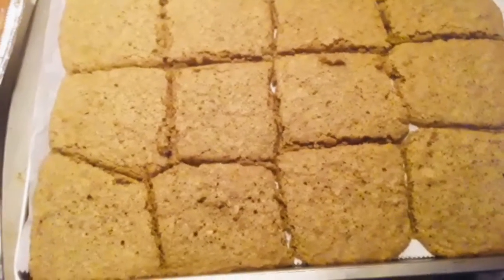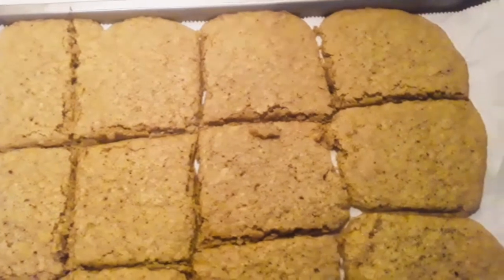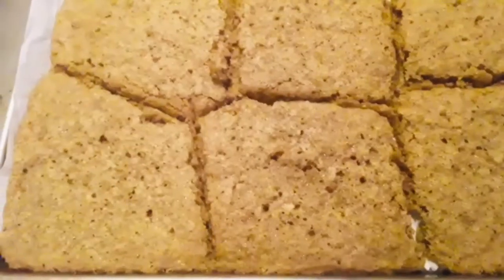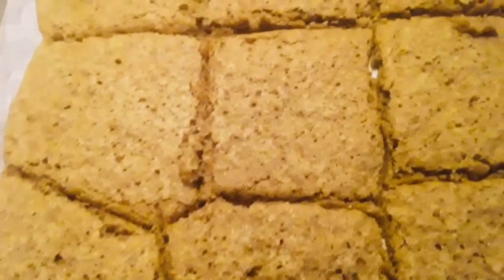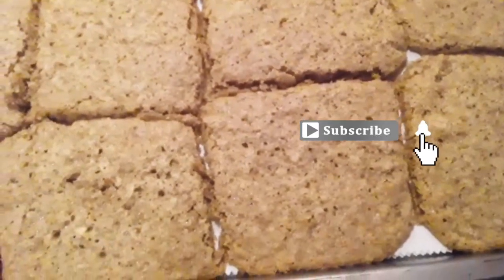But here are my cookies. My family loved them. They were just as good as if I had chilled them. These were wonderful — perfect for the holidays. Thanks for watching.